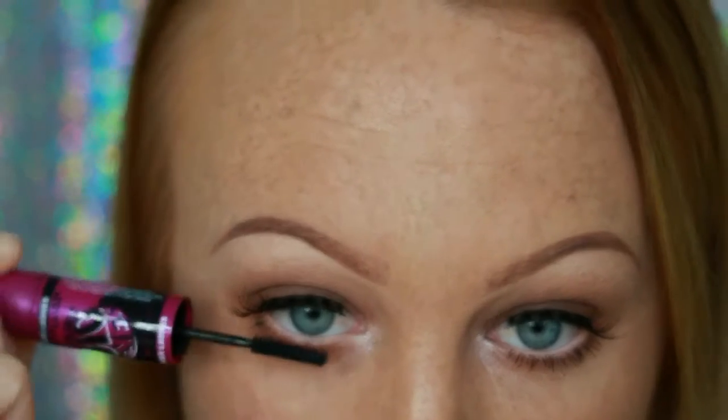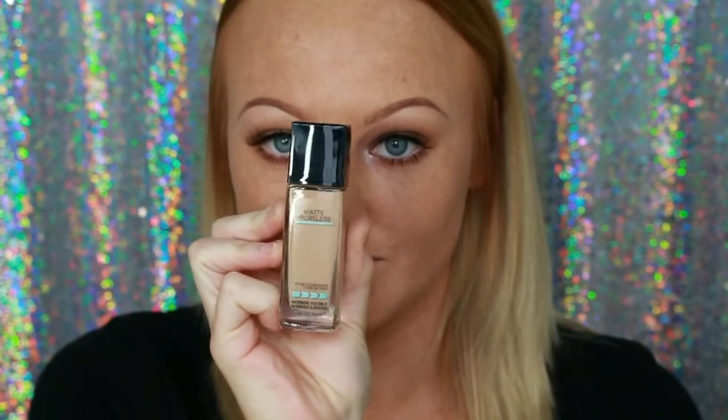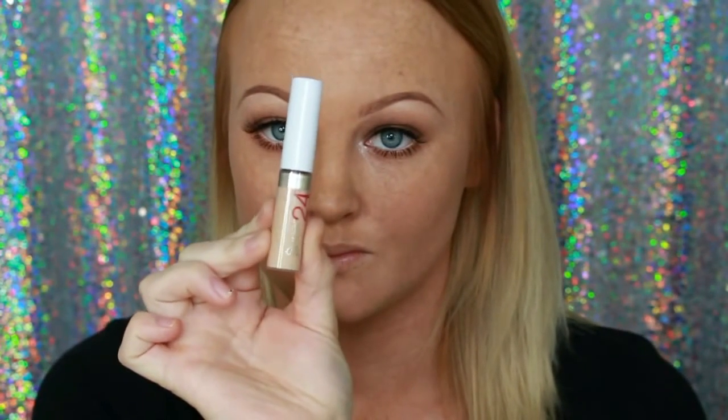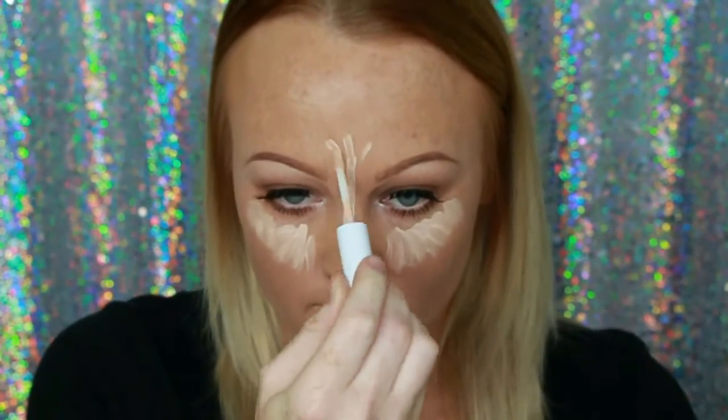Then taking the same mascara and just coating my lower lash lines about three times. Now for face, I'm going in with the Maybelline Fit Me Matte and Poreless foundation in the shade Sun Beige — I am going to do a review on this so stay tuned for that. Then going in with the L'Oreal Super Stay concealer in the shade Light — this was the first time I used it and I didn't realize how quick it dried.